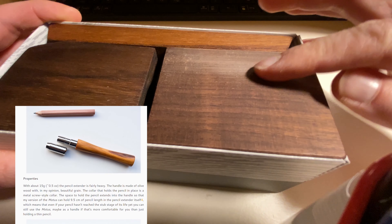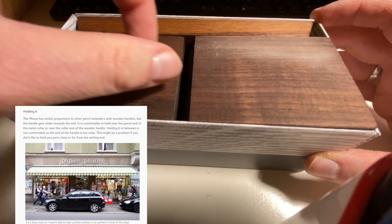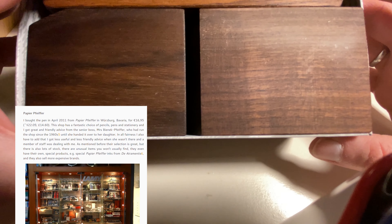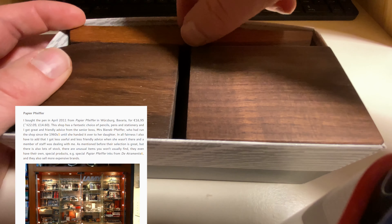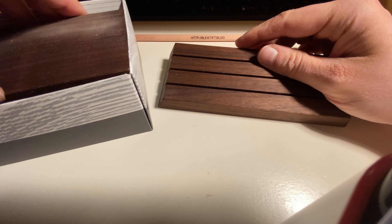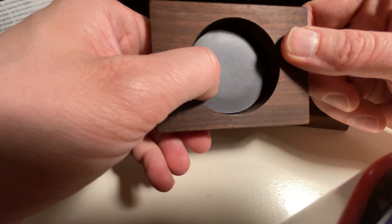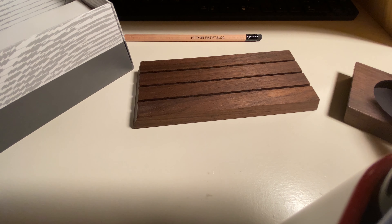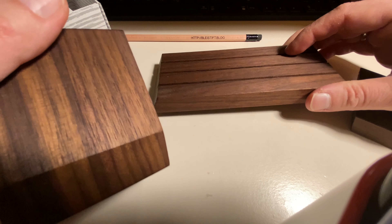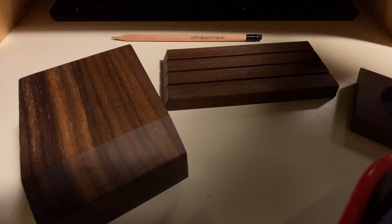There's some discoloration in the wood here in the walnut. Normally I would say wood is a natural product, but this seems to be a stain that happened during production. It's at the bottom though, so that's not too bad. The different parts look slightly different, but they look beautiful in my opinion.